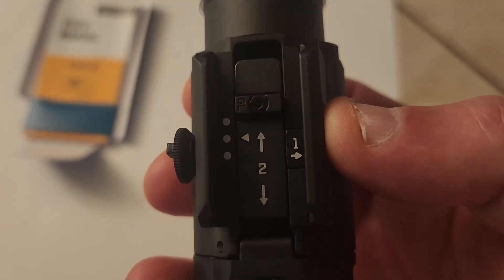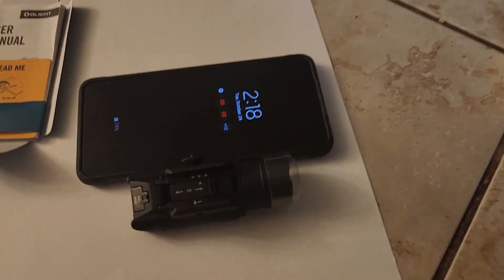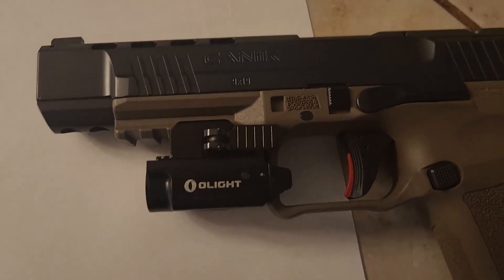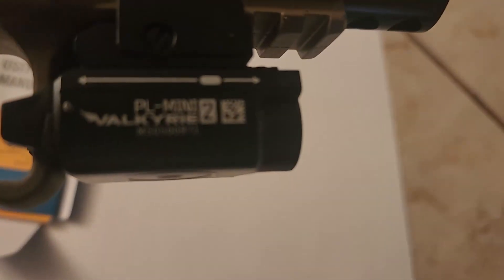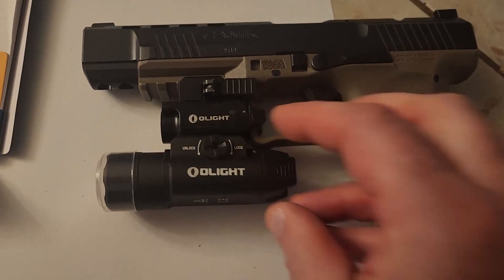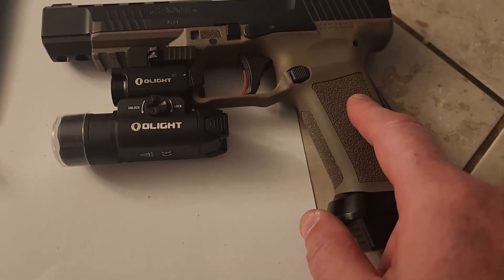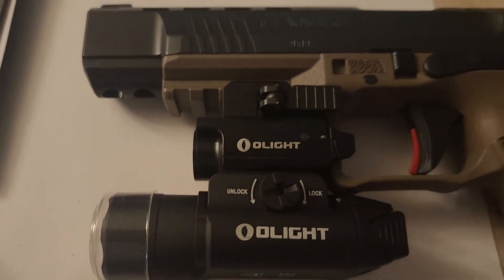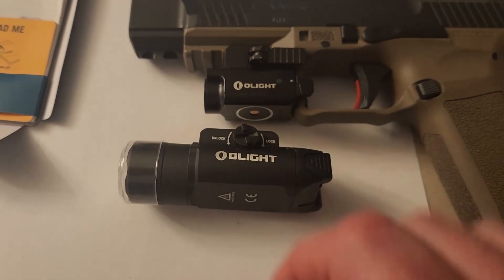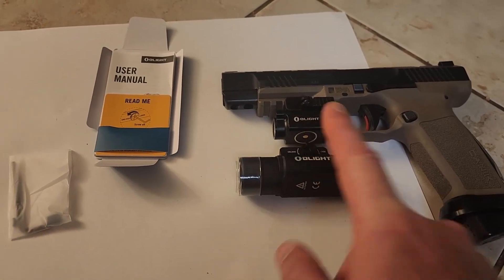We're going to check out the directions and give all that a good once-over. Wow, I've got a good-sized man hand, and that thing is just enormous. For comparison, there's an S21 and there's the light for it. And for further comparison, this is the Olight Valkyrie Mini 2. You can blatantly see the sheer difference in size on this thing. We're running this on the Canik Mita SFX - this thing is a beast. I love this gun and this trigger. You'll never find anything smoother. But that is going to be just an amazing adapter for this.